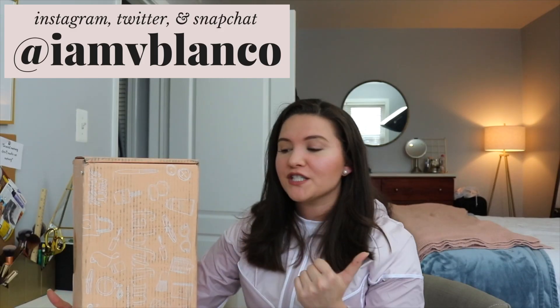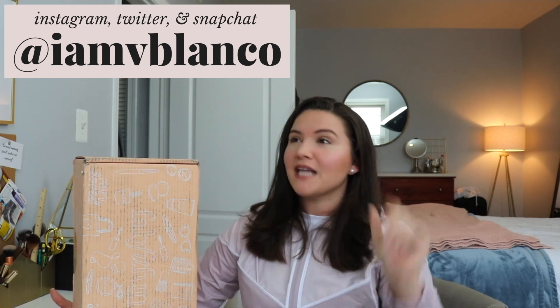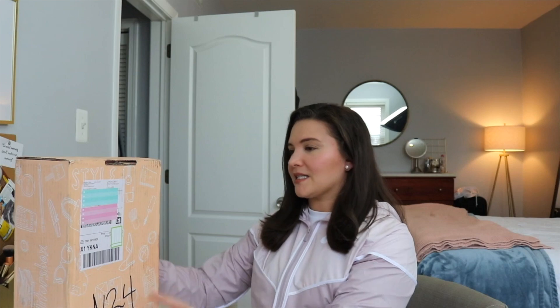Welcome to my first FabFitFun unboxing! This is the FabFitFun spring Editor's box. I'm a noob when it comes to this — this is a first impressions, my first ever FabFitFun box. I'm really excited because I've been wanting to try this box for a very long time and I've been very curious to see if it's actually worth it. Let's get started.